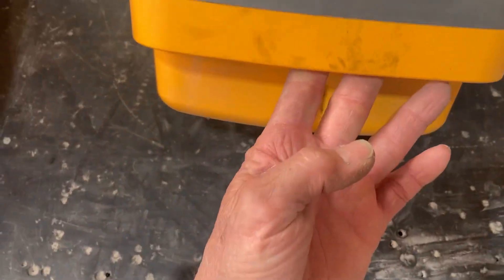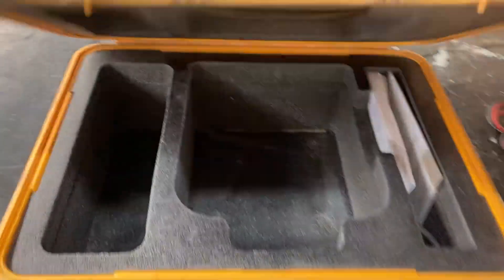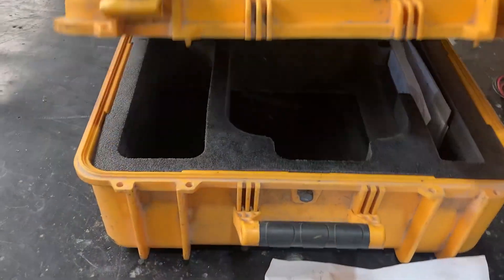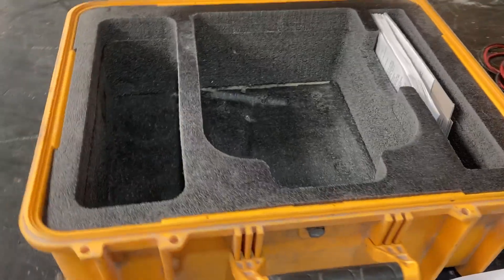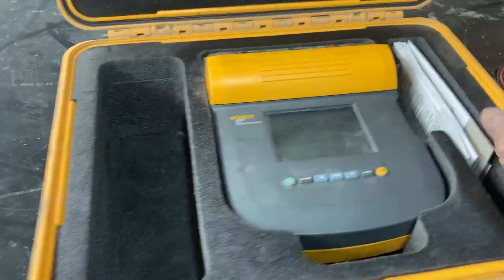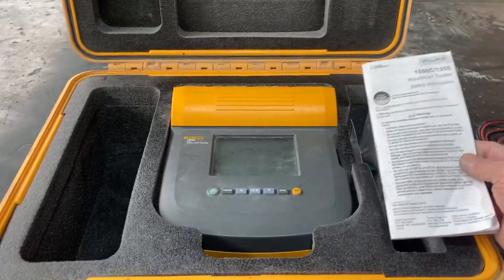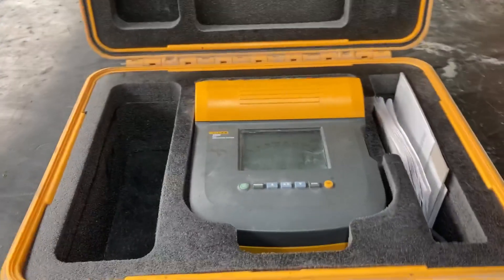It's got a handle here to carry if need be, but it comes with this really nice case — it's like a Pelican case, a hard durable case with locks, very well made and durable, protects the meter. It just goes right in there, and it came with the instruction booklet as well.